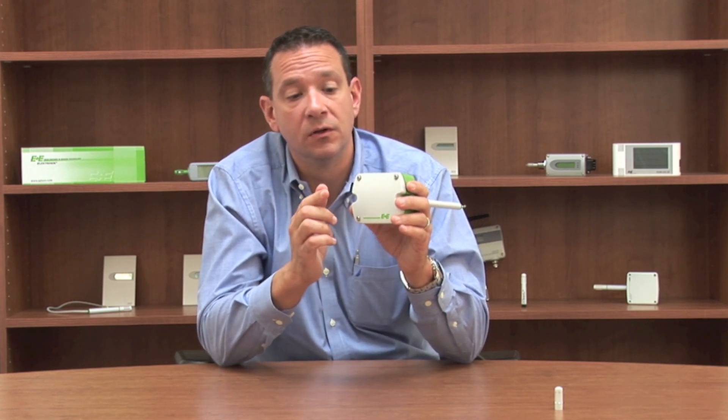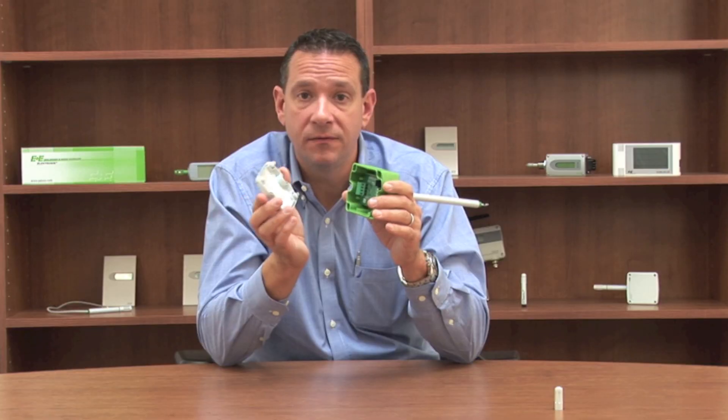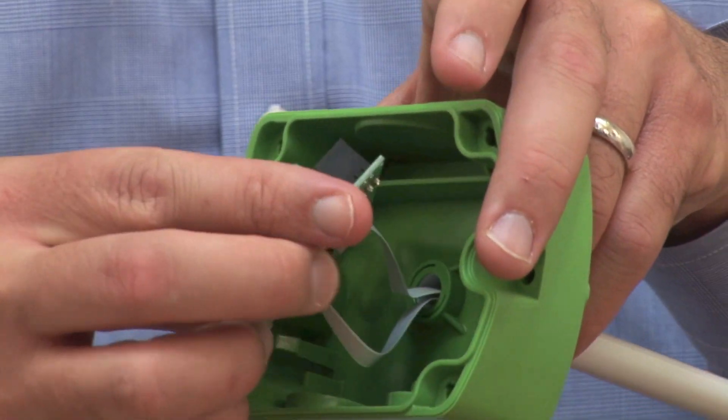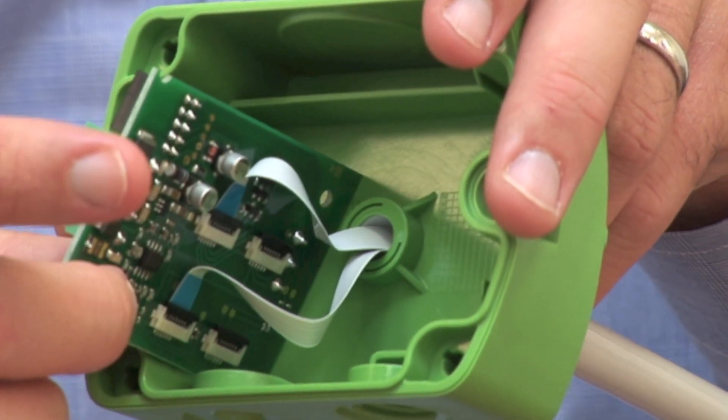Also on this enclosure, we have captive quarter-turn screws for easy removal so you don't lose your screw when you take the cover off. Inside the transmitter, you'll find that we've protected the electronics by mounting them on the back side.